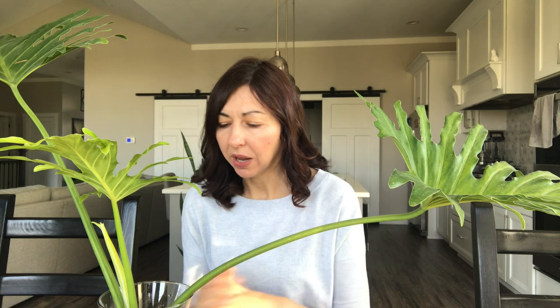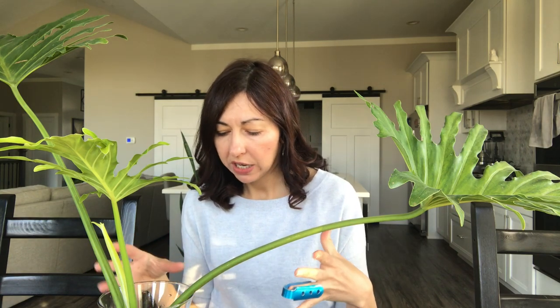I think it's ready to be potted today, so I'm gonna use a mixture of cocoa brick soil, succulent cactus organic soil, perlite, orchid soil, and a little bit of stones mixed in. I hope that's gonna be a good mixture for it — I've been researching a little bit about it.